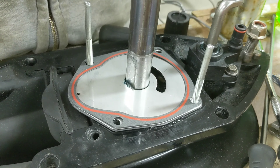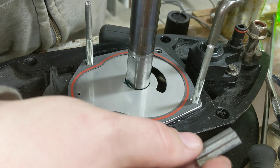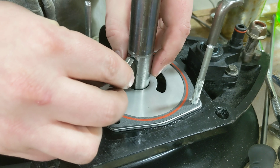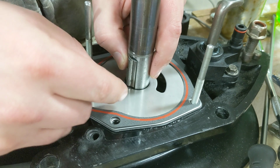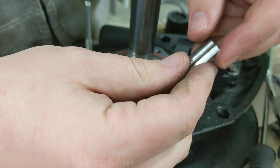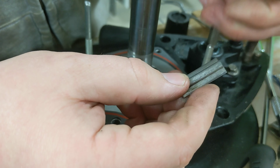Next is the base plate — same deal. It'll slide on there really nicely one way, but if you flip it around the other way it won't go on. It'll catch one pin but not the other, so make sure you get it going on the right way.